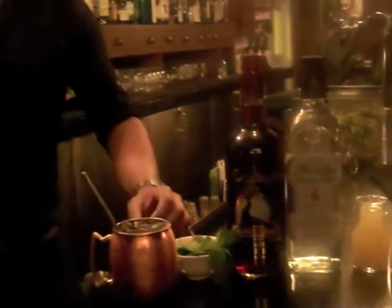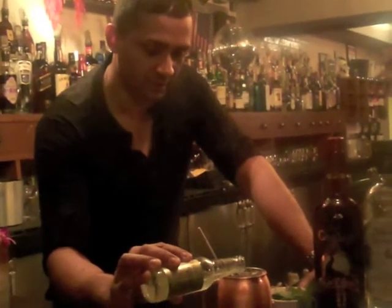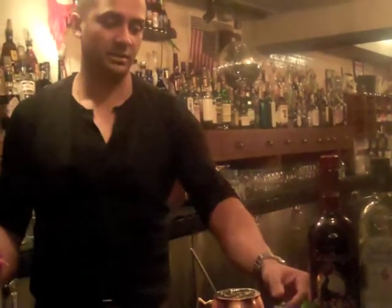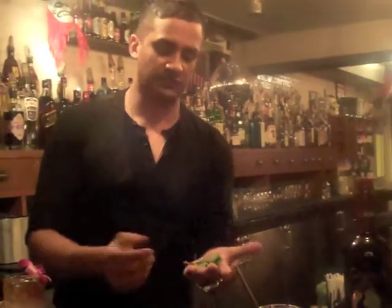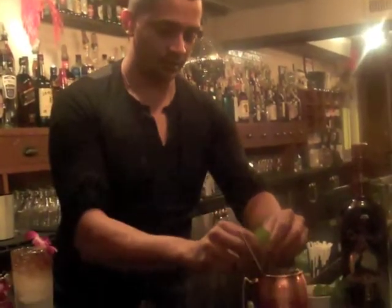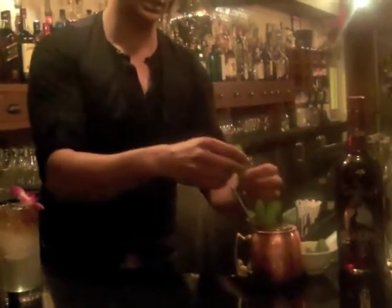You basically combine all of these ingredients in your shaker, shake away, then pour it in the cup. The last thing you want to do is add a little bit of ginger beer just to top it off and give it a nice froth. There's no mint required in this recipe, but I like to use a little bit of fresh mint — just give it a quick slap like that. Don't go light on the mint; you want really nice copious amounts of mint for somebody to put their nose in. It's just an aromatic that adds to the cocktail.